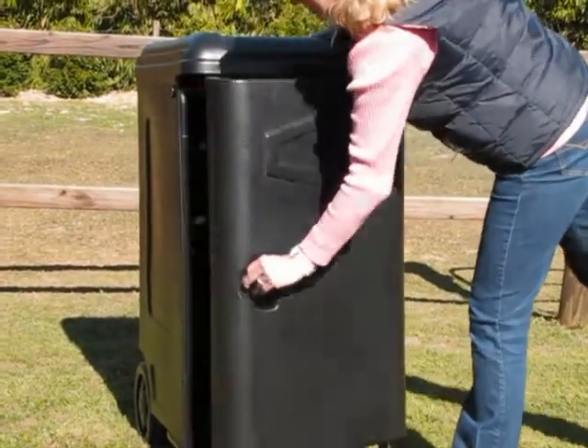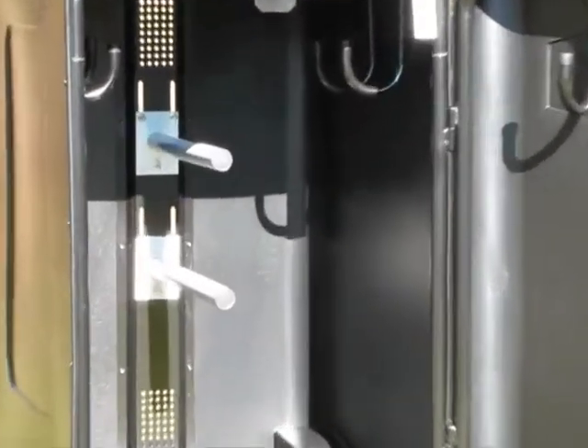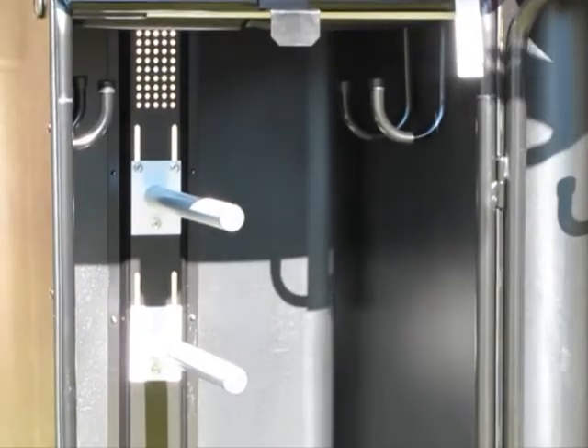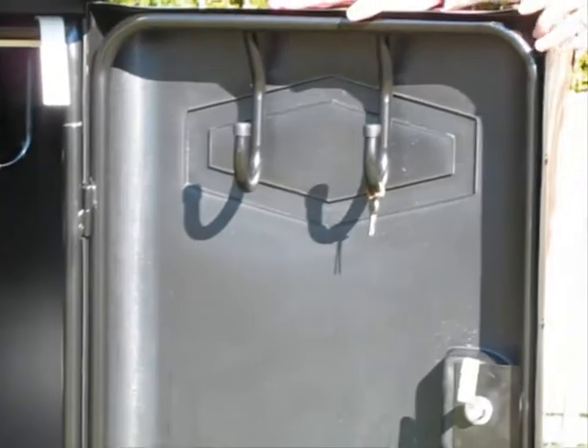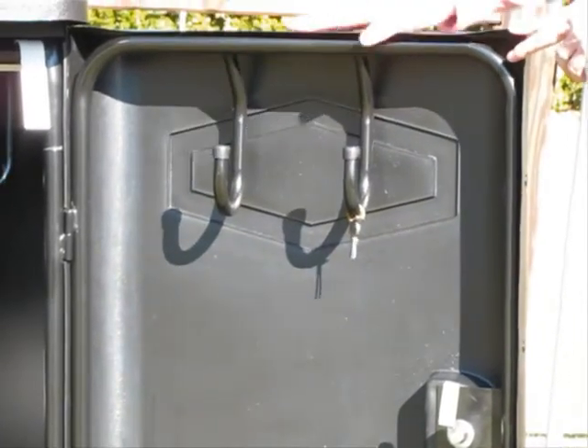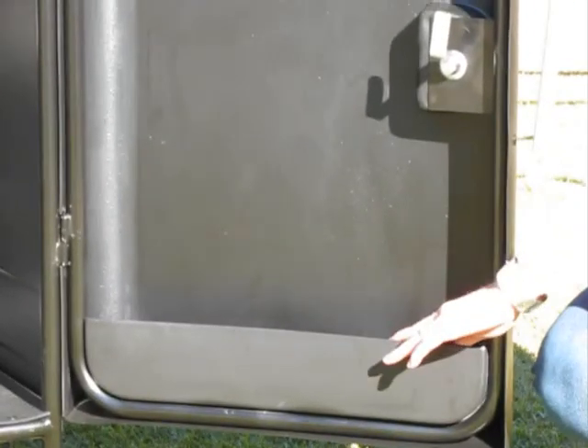Inside the box you have two saddle poles which are adjustable to different heights. It also has four bridle hooks inside. Inside the door itself you've got another two bridle hooks and a handy shelf which is perfect for storing large bottles like spray bottles or shampoo.